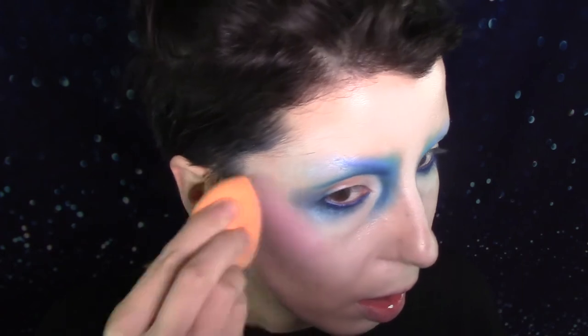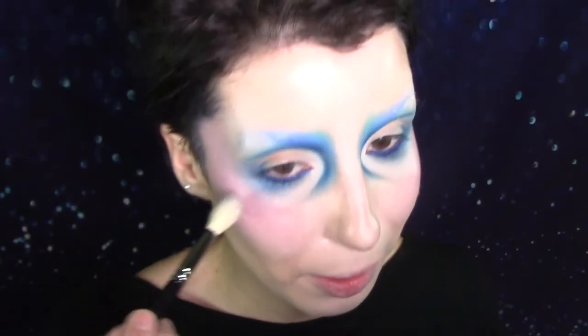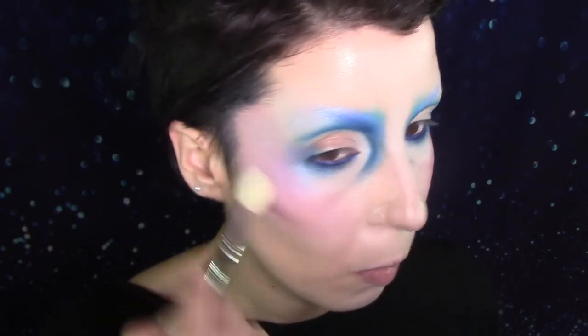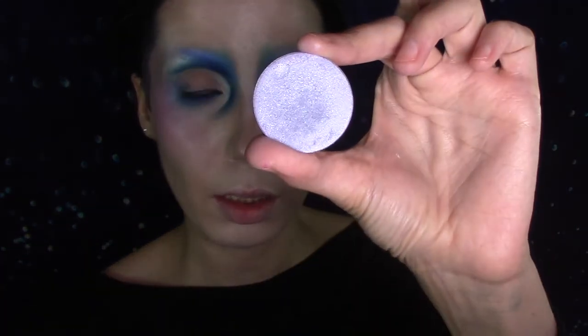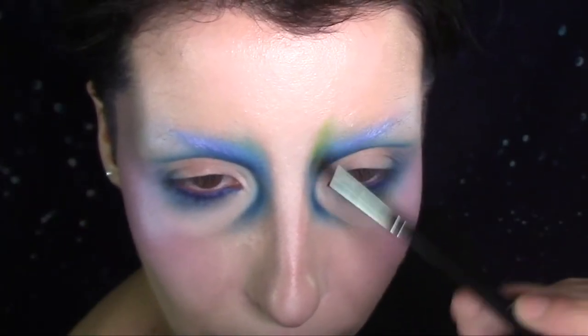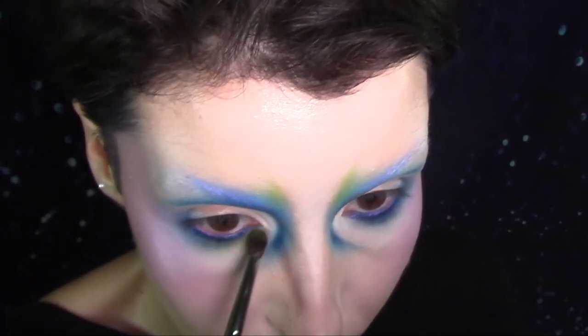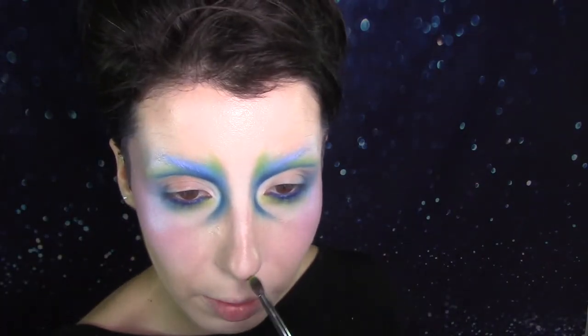I'm going to take another cream pigment from Illamasqua — this is in Depravity — taking this as my blush on top of my cheeks and into my temple. And now back into some Black Light from Makeup Geek on a big fluffy brush, fluffing this into my temples on top of that cream pigment. I need more green just for a little bit more pop, so I'm going to take Alien from Neve Cosmetics. I'm going to do something that I might regret on the tip of my nose — it's going to be a snot nose.